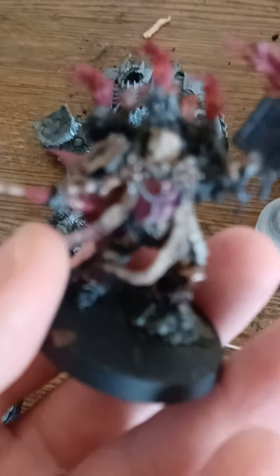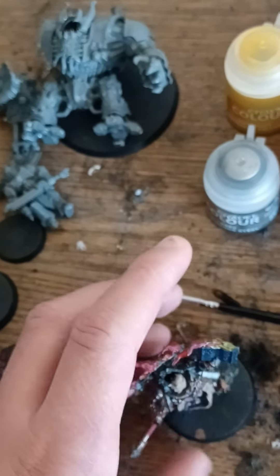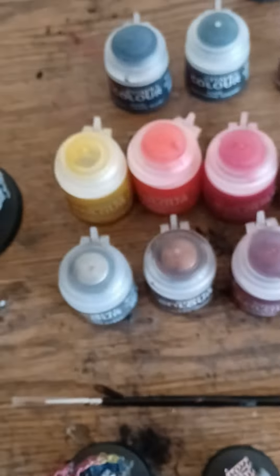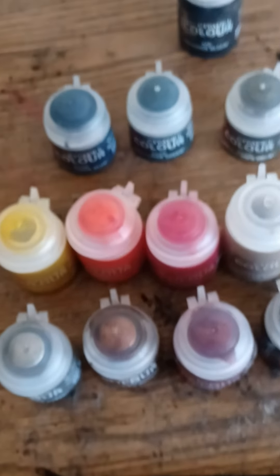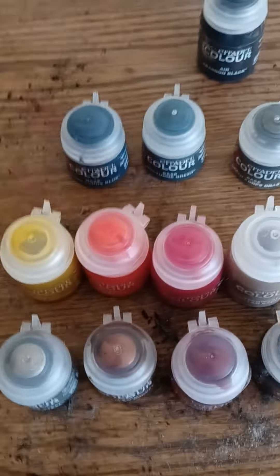I don't know why I did that. And I used the red for his cape. I think he turned out good. But anyway, I'm gonna end the video. Just wanted to share this with you all. See ya.